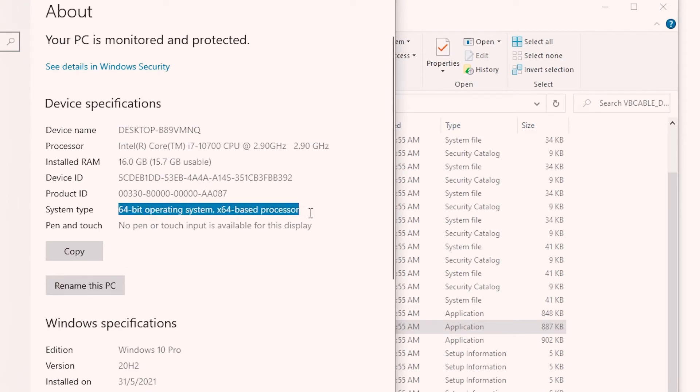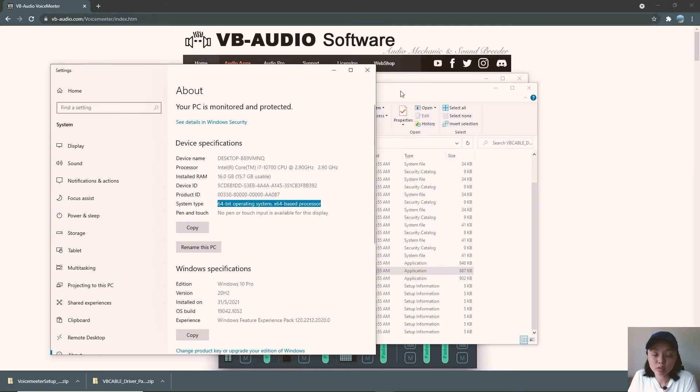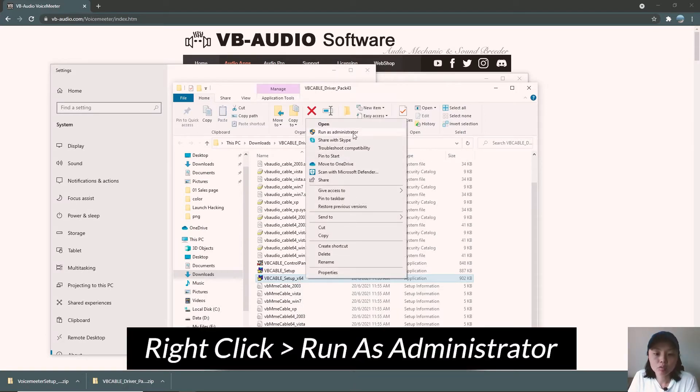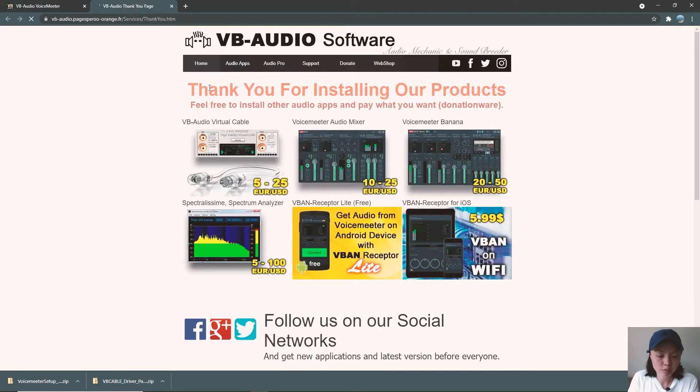Once you've identified whether your computer is 32 or 64-bit, select the right file to install. I'm going for the 64-bit version. To install it, it's very important that you right-click and Run as Administrator, then install the driver. Once installed, it will prompt you to reboot your system, but we'll do that after completing the VoiceMeeter installation as well. For now, let's click OK. A pop-up and a thank you page will appear.